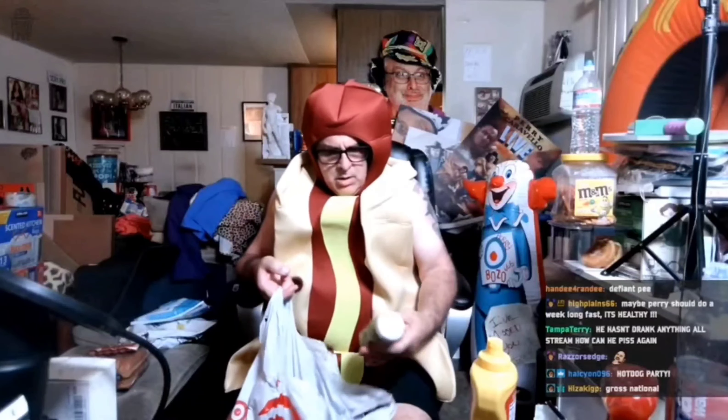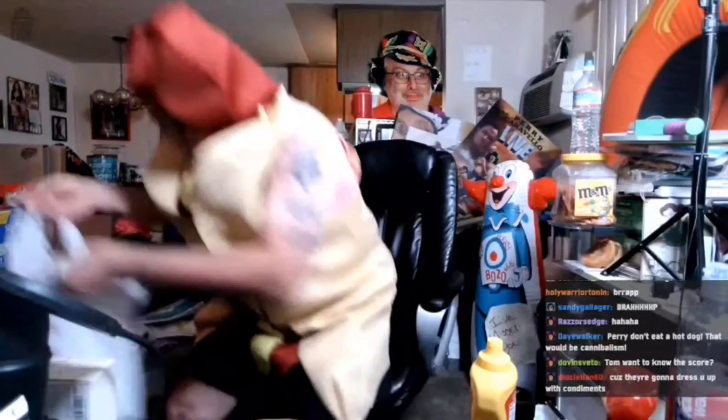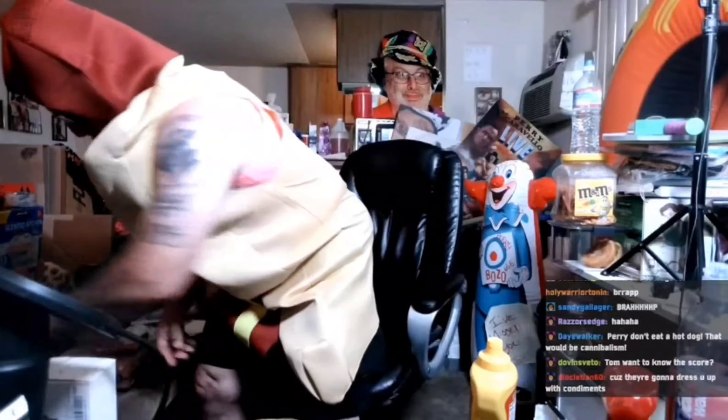Perry, get the mustard out of the trash — I just gave you an offer for mustard. Get those two items out of the trash right now, because you're going to do that mustard thing. By the way, it's all accepted for the mustard squirt. It ain't gonna be seen here ever again — classic pickles.